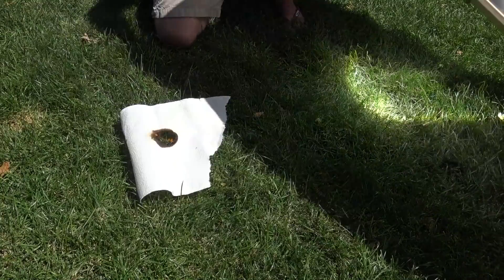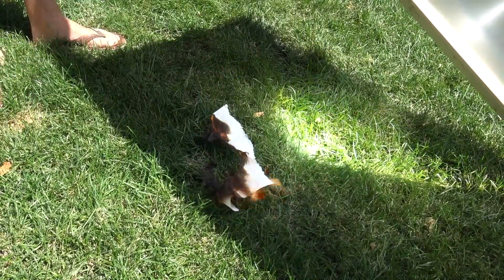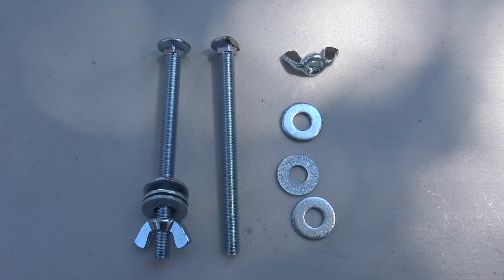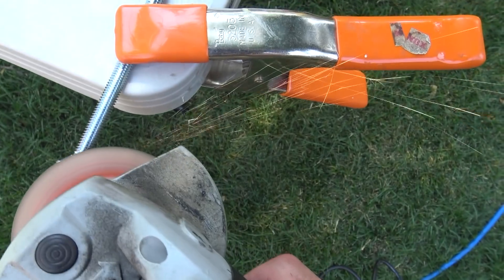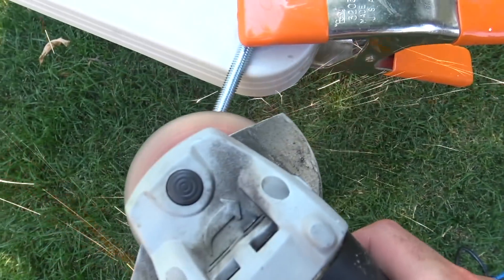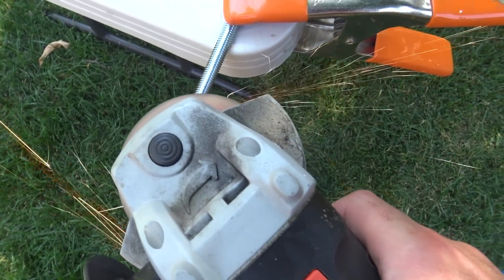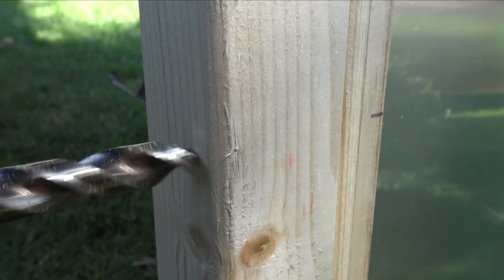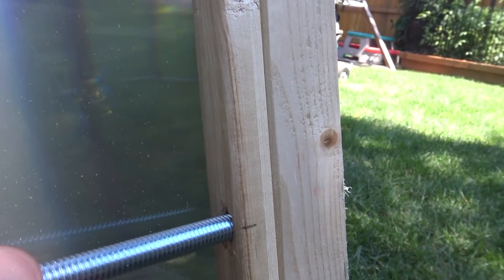So here was my first trial run — almost instantly it starts the paper towel on fire. So I knew this thing was going to be good. I knew we were headed in the right direction. Now I've just got bolts, some washers, and some wing nuts — you can find whatever works best for you. But what I found I needed to do was take my bolts and grind off one side so that it was flat.